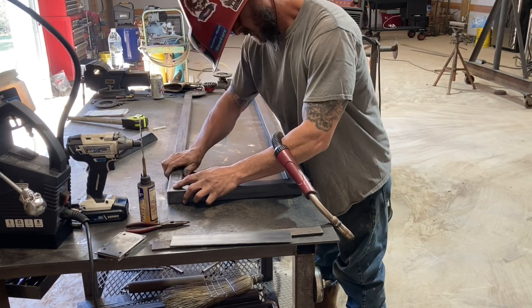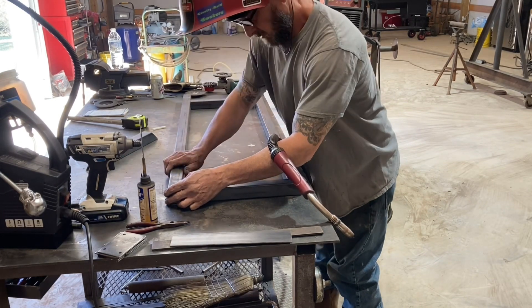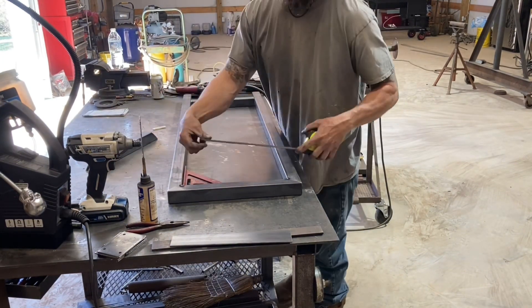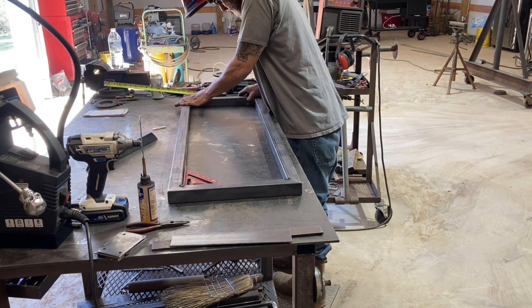Just getting all the pieces tacked together here — these are the sides. Then I'll stand it up on the table and put it together. It just so happened this table is six foot long, so it fit right up there.